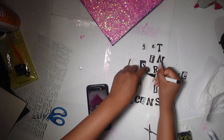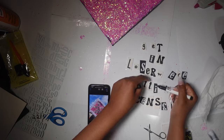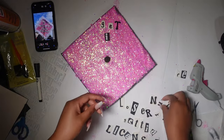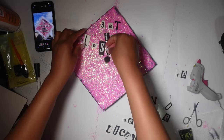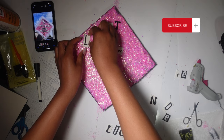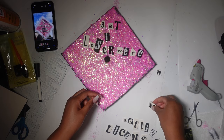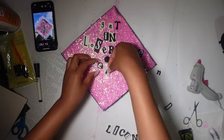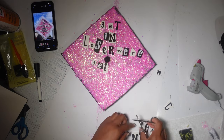Now I'm just coloring in the letters that need to be black because they have a white background. If they have a white letter, then it needs a black background, and then a black letter needs a white background — very self-explanatory. Now I'm just putting them on the cap to see how the spacing will go. In a moment you're going to see that the ones with the white letters and black backgrounds are going to change — I ended up not liking the solid black foam sheet, so I changed it to the glitter one. I was going to use the glitter one for some of them, but then I just decided to change them all to the black glitter background. It looks so much better in person as well.